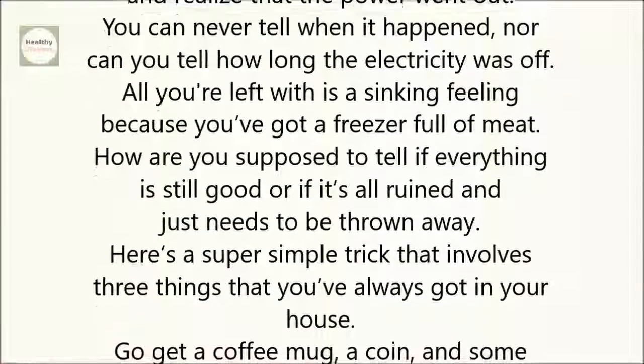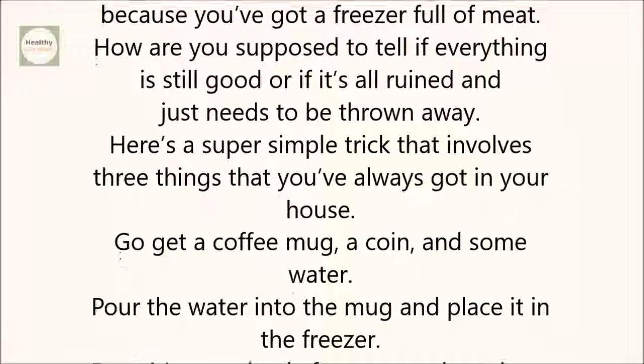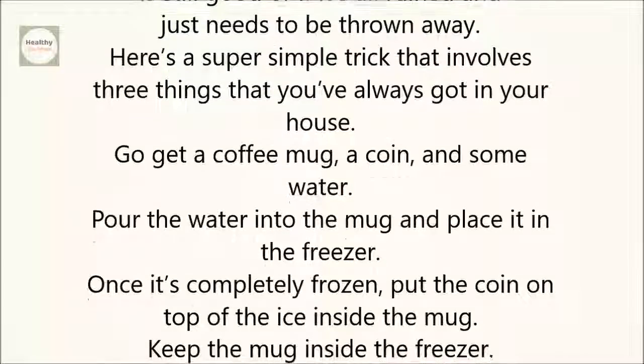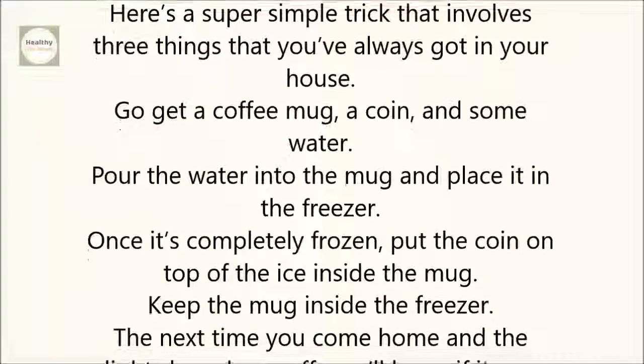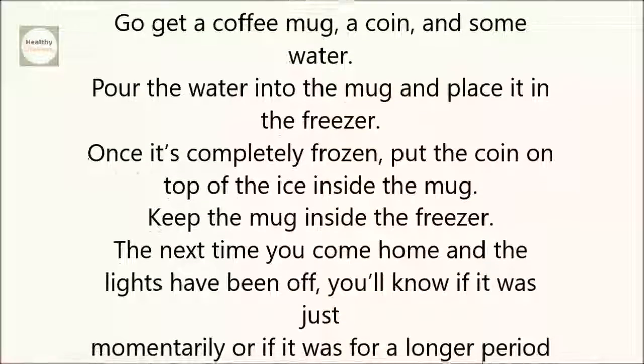Here's a super simple trick that involves three things that you've always got in your house. Go get a coffee mug, a coin, and some water. Pour the water into the mug and place it in the freezer. Once it's completely frozen, put the coin on top of the ice inside the mug. Keep the mug inside the freezer.